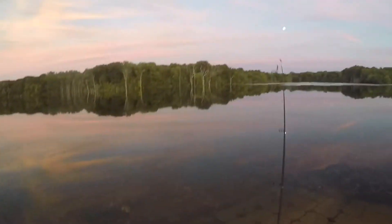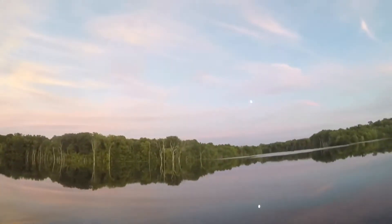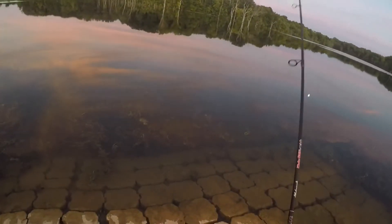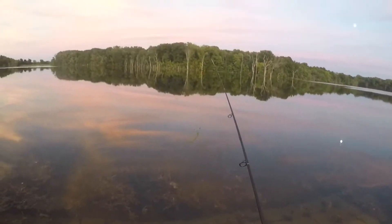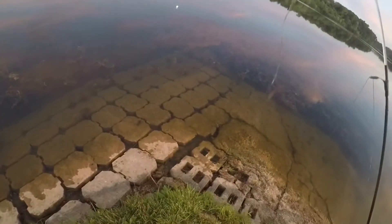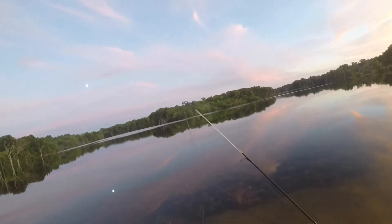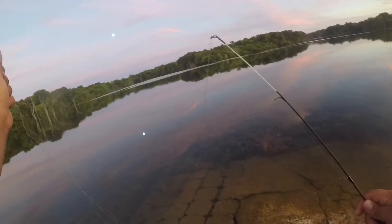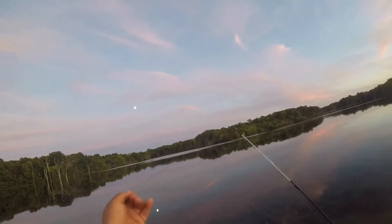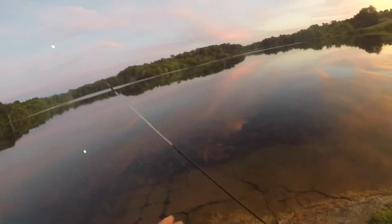I'm still fishing out here and still have not caught anything. Let me try that again — okay, this is bad. Somehow I got my line tangled. Oh my god, are you seeing this? The crazy thing is I don't have a knife on me either, so I don't know how I'm going to fix this. It's definitely tangled — I'm going to have to cut it.